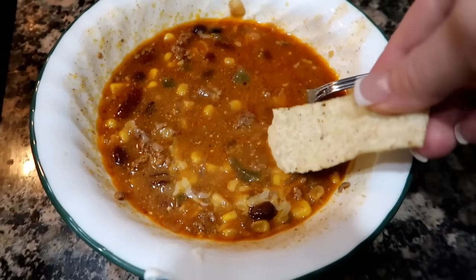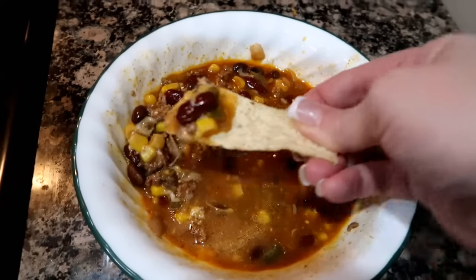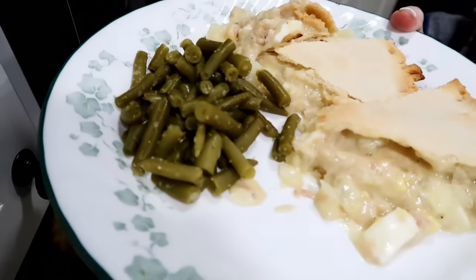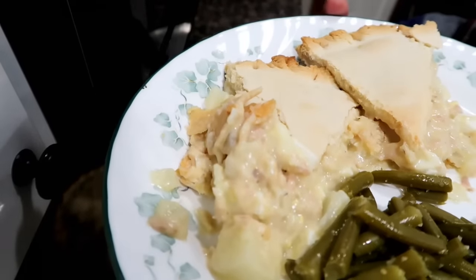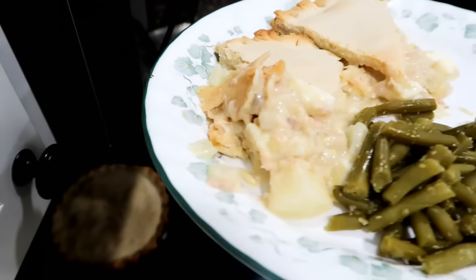One way we love eating it is dipping tortilla chips in — so good, hope you give it a shot! Tonight for dinner we're doing tuna pot pie with green beans that have garlic salt on them, and that is dinner tonight — it is so good.